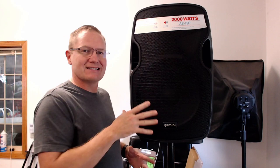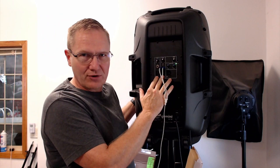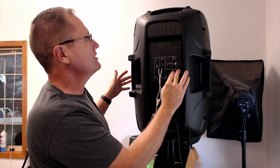This is not the Bluetooth model — this is just a powered version. It has multiple channel capabilities, so you can run a line in or microphone. There are two inputs, so you can run both lines from your board into this, or run a board and a microphone. You can run an 1/8-inch jack from a device, RCAs, or the 1/8-inch jack. You've got your volumes, a two-band EQ, and your master volume.